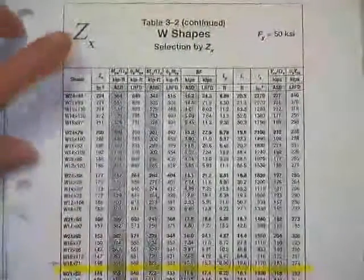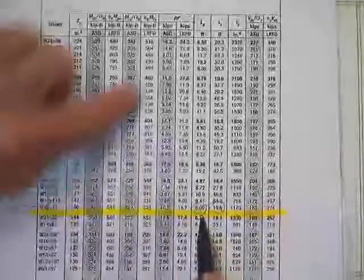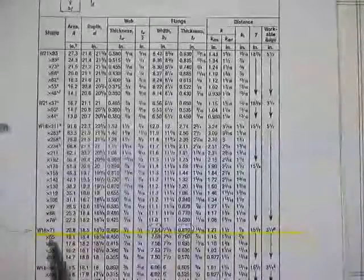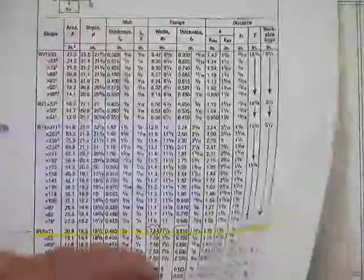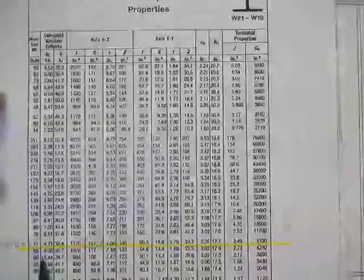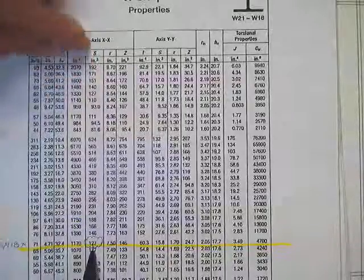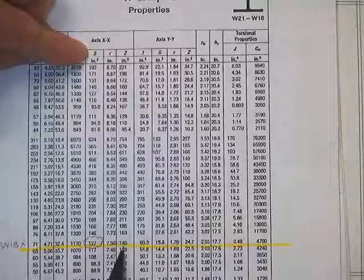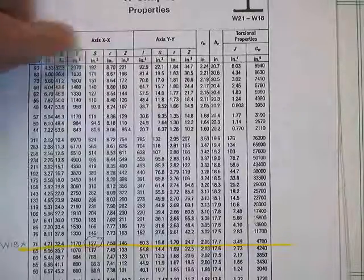Here's the information used in that. Went to the Z tables for the W18 by 71 — there's your L sub R and your L sub P. There's your flange width and flange thickness. And here's your elastic section modulus of 127. See how much it changed from the plastic section modulus — when the web yields it picks up some numbers, but they don't let you have that. You drop to the elastic section modulus.